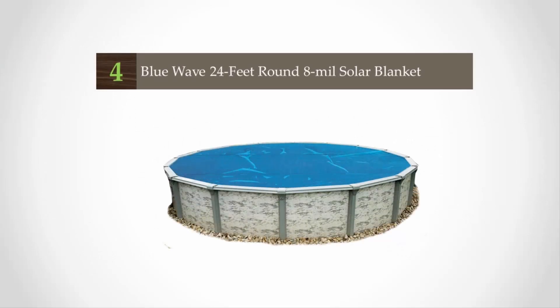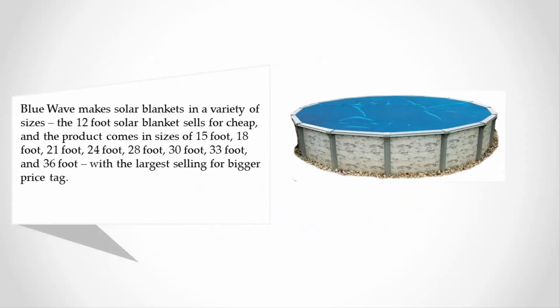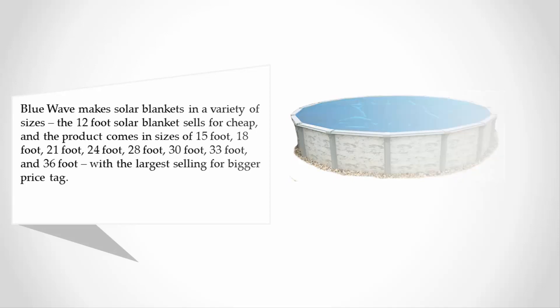At number four, Blue Wave makes solar blankets in a variety of sizes. The 12-foot solar blanket sells for cheap, and the product comes in sizes of 15, 18, 21, 24, 28, 30, 33, and 36 foot, with the largest selling for a bigger price tag.